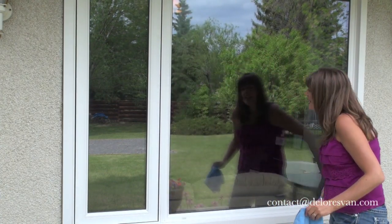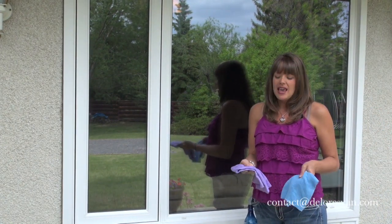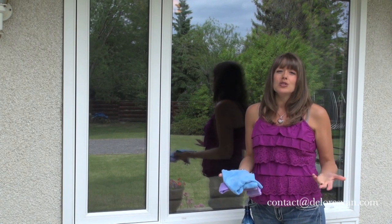Streak free and shiny, inside and out. It's a quick and easy way to maintain windows and it's environmentally friendly because all we're using is water.